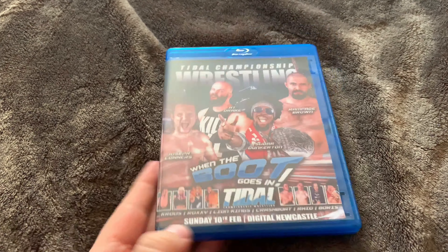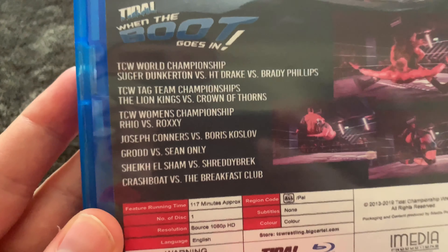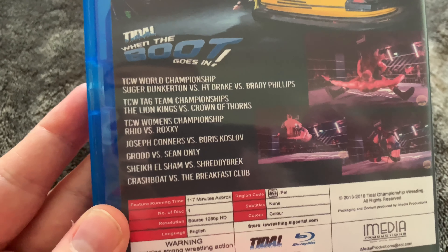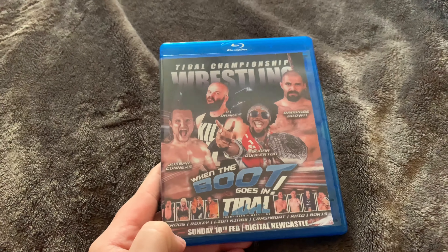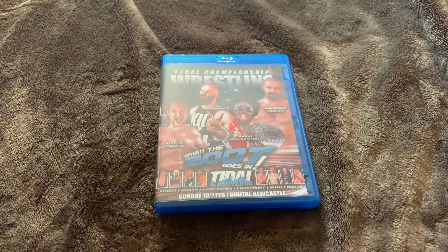So yeah guys, that is a quick unboxing of that. I'm trying to see the match listing there — let's quickly pause it so you can see it. Just give you a quick little look at it. So yeah guys, that is it for this one.